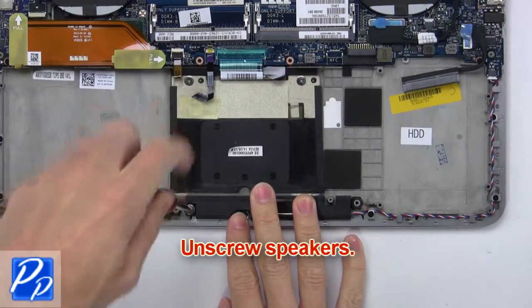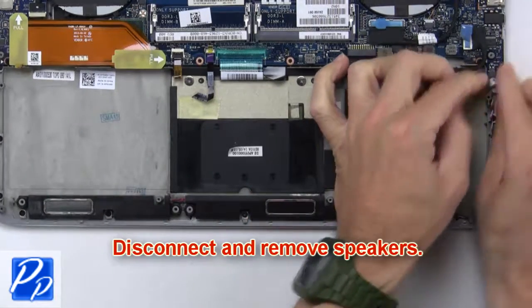Now unscrew the speakers. Then disconnect and remove the speakers.